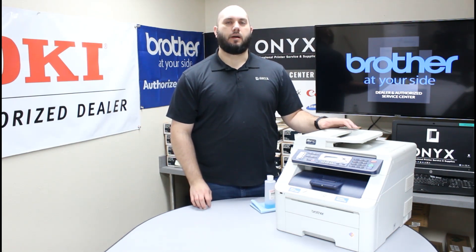The problem we're having is whenever we're making copies or scans, we're getting some lines or blemishes on our pages. That's going to indicate that there's something dirty on our scanner glass. So today we're going to show you how to clean that scanner glass. It's a very simple process.